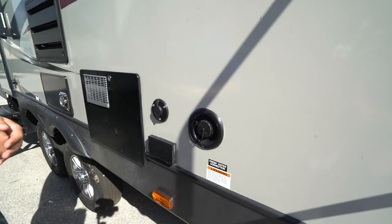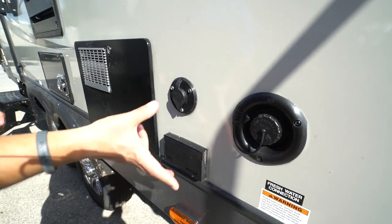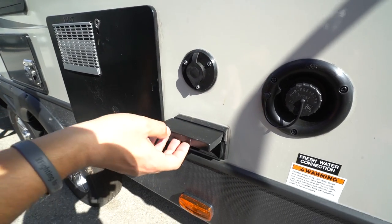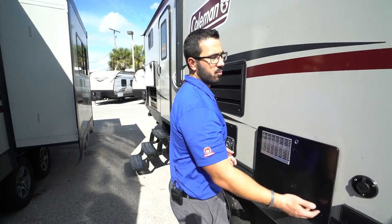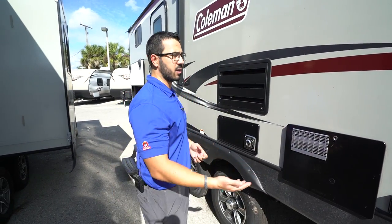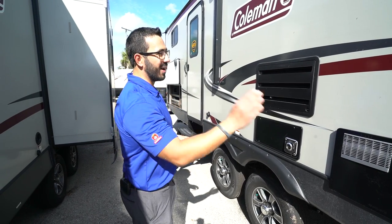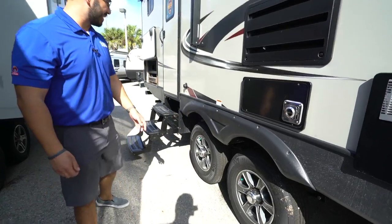Right here is your fresh water fill — if you're going somewhere without city water, you'll definitely want to put some water in your fresh tank here. Outside hookups include a TV cable outlet as well as an electrical outlet. Bear in mind, even if you don't want an outside TV, you can plug in anything there — an electric griddle or skillet, for example.